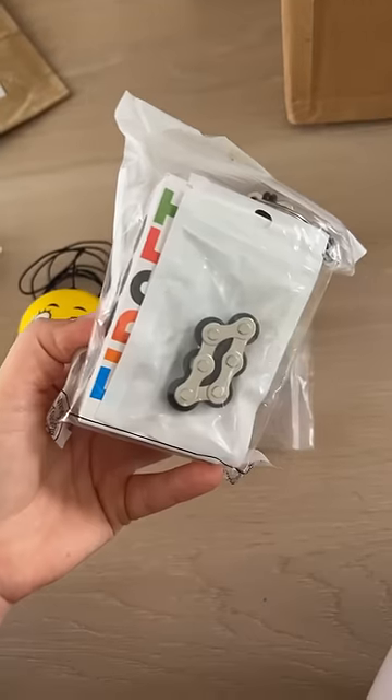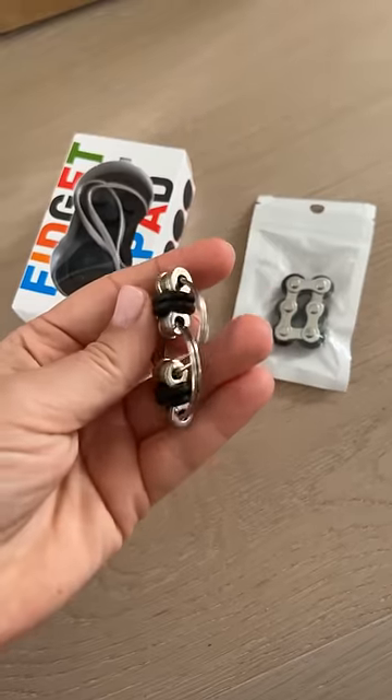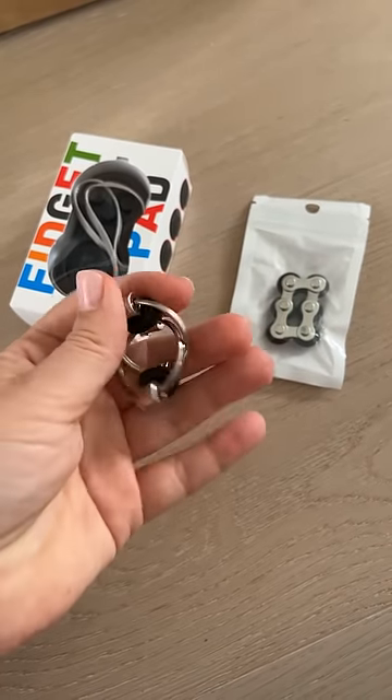Let's open the rest. There's a bicycle chain, a flippy chain, and a fidget pad. This is a really thick, high quality one too.